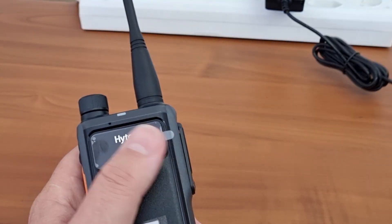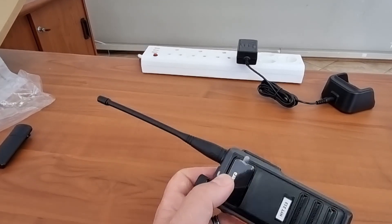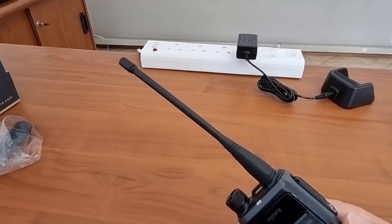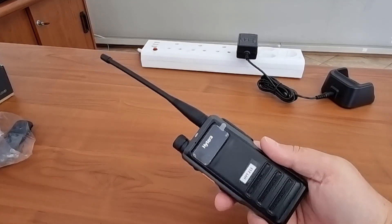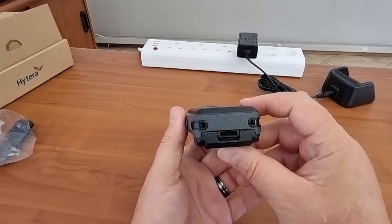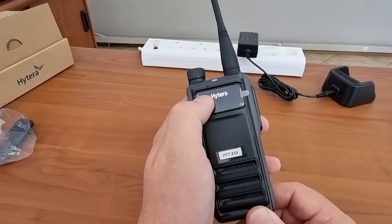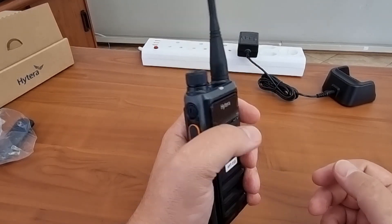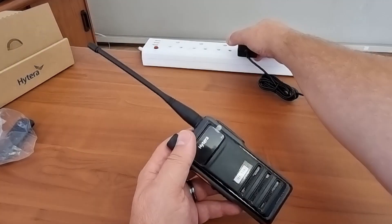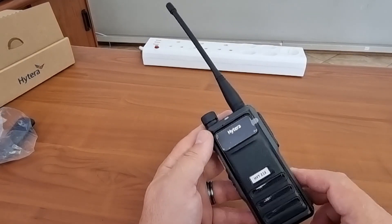So for now that's the review of the Hytera HP 605. It is such a nice new device — I like the shape, I like the feel, and I even like the little display. Before I go, let's also look at the antenna performance, as we've done with the others.